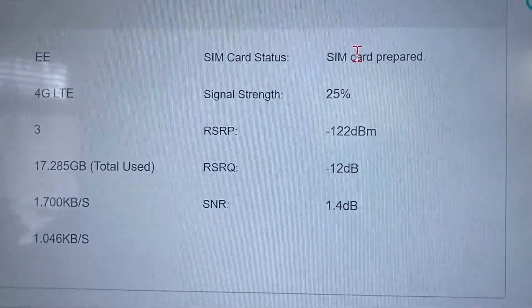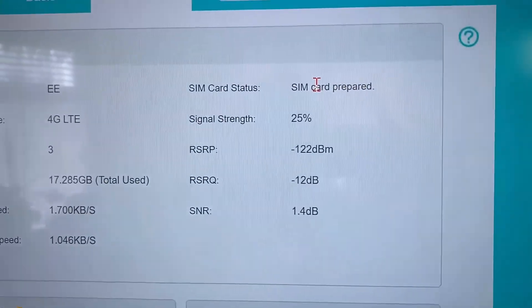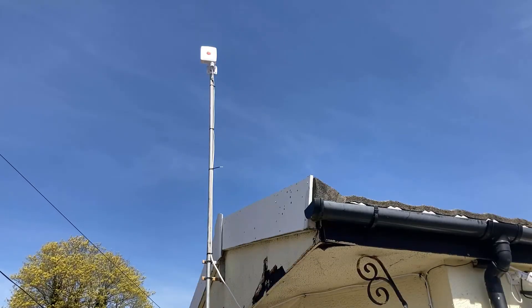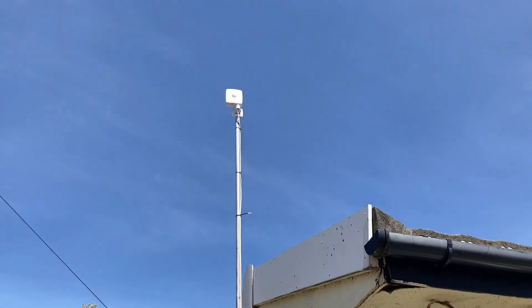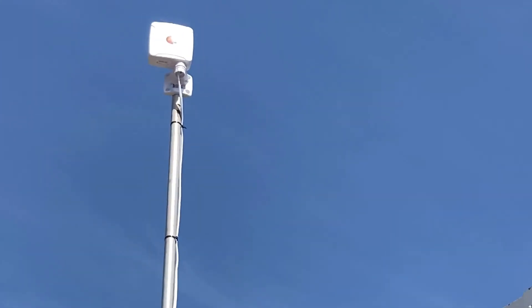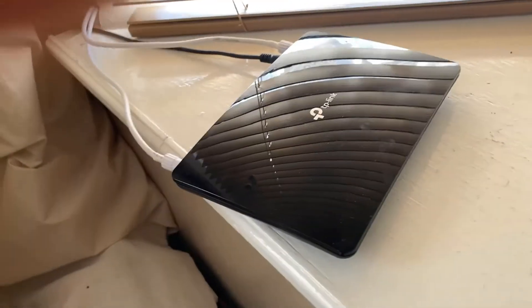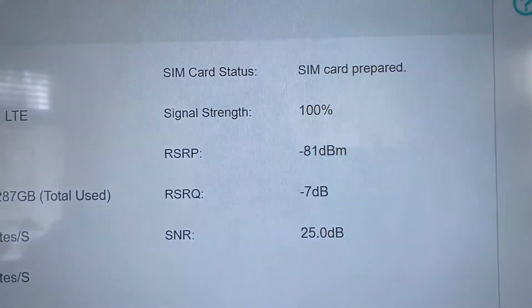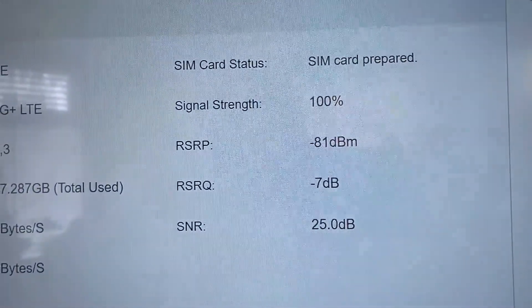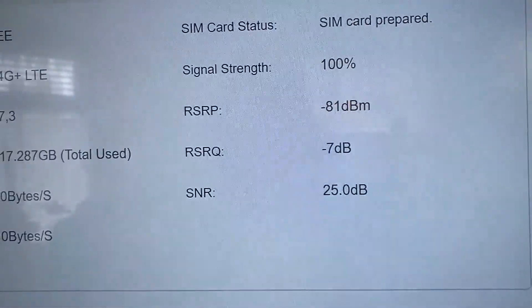I've taken off the supplied antenna — the two bunny ears — and that's what you get with no antenna at all. Here it is up on the pole and then into the router.